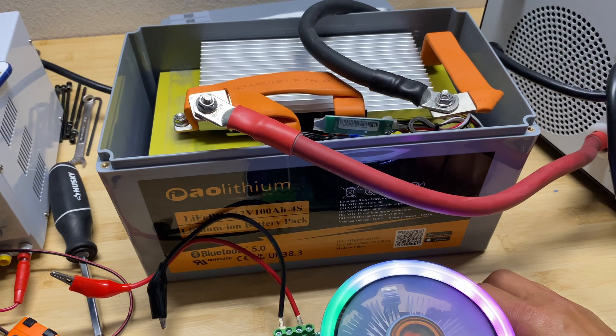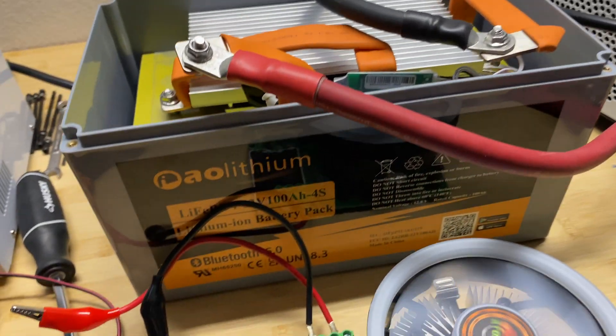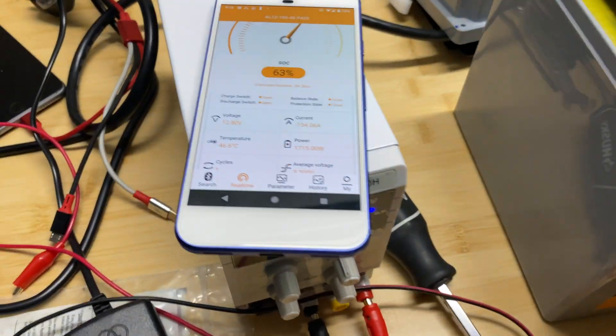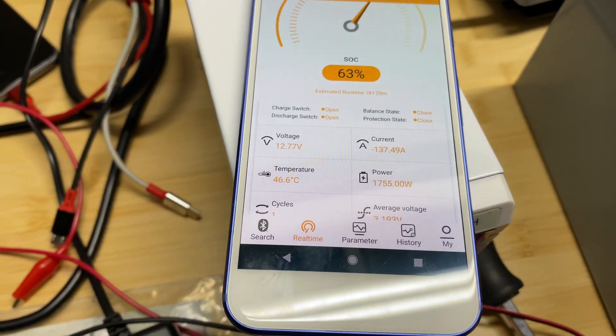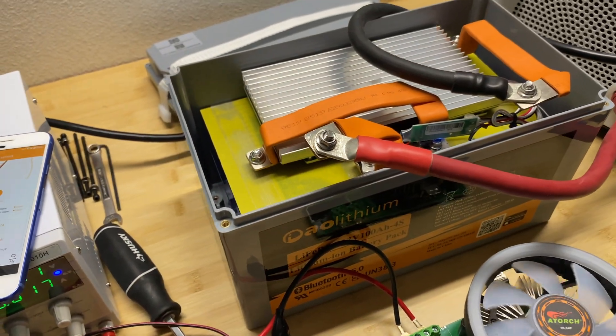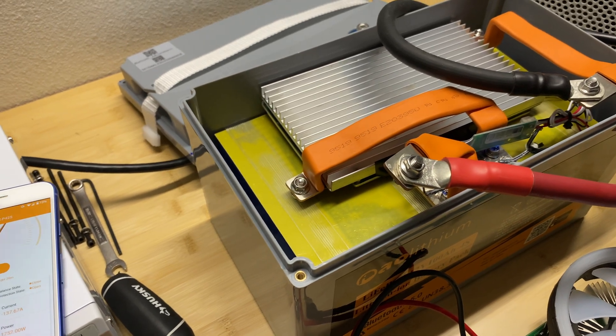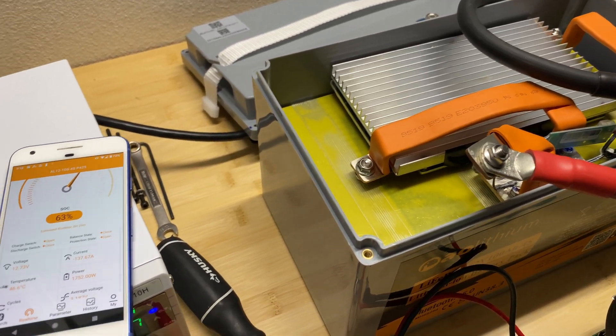Now I'm going to bump the amperage to see the overload protection in action. We drew 138 amps from the pack, and the seller stated that over 120 amps it will protect the cells. And that's exactly what just happened — the BMS tripped.